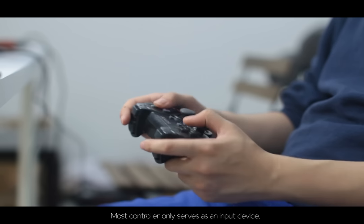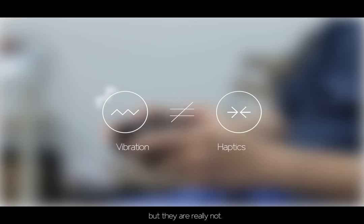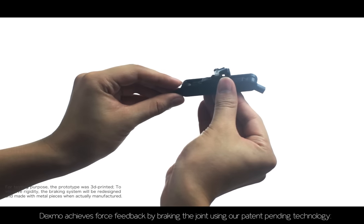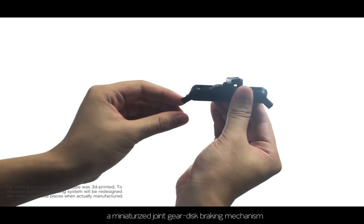Most controllers only serve as an input device. Some do provide feedback in the form of vibration and claim to be haptics, but they are really not. Dexmo achieves force feedback by braking the joint using our patent-pending technology: a miniaturized joint gear disc braking mechanism.